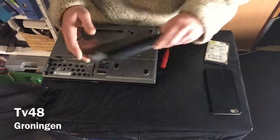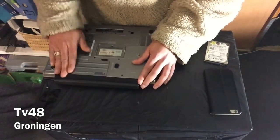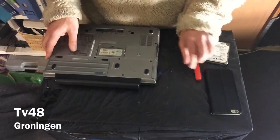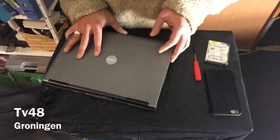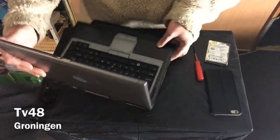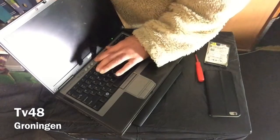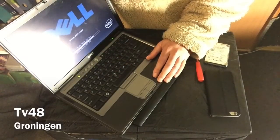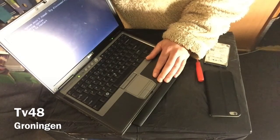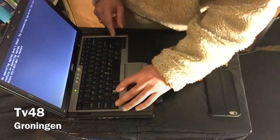Now the machine is back to life — it has a hard drive again. So that's how to replace the hard drive. We put back the battery and that's it. We can now go ahead and check into the BIOS to see if the hard drive was found, and of course it will be found because the hard drive is just fine.